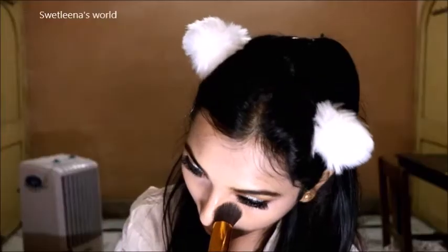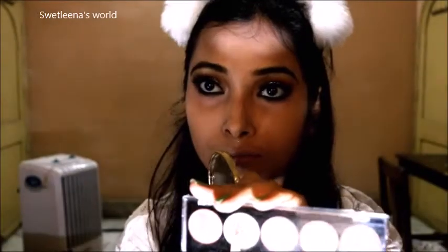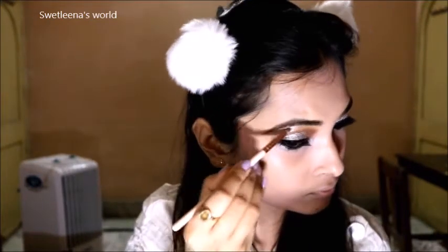I am going to set my full face with the help of a Maybelline Super Face Compact Powder, using a brush to set my full face. Next I am going to give it a tight line on both of my eyelid areas with the help of a Maybelline Kajal. Next I am going to use the same white color shade on my lower eyelid area with the help of a small pencil brush, and I am going to highlight my inner corner and lower brow bone area.